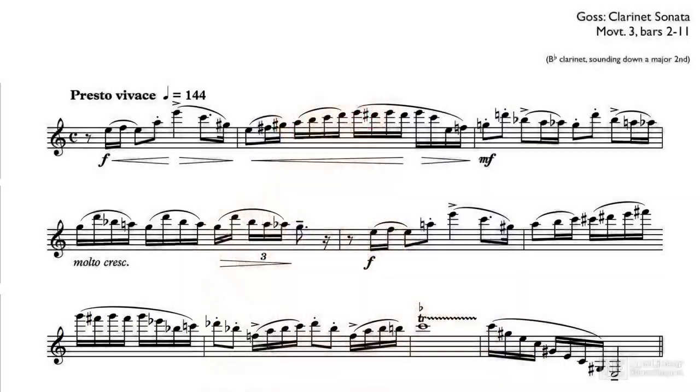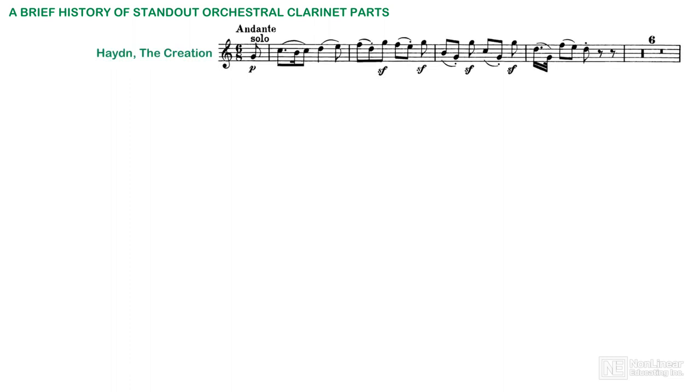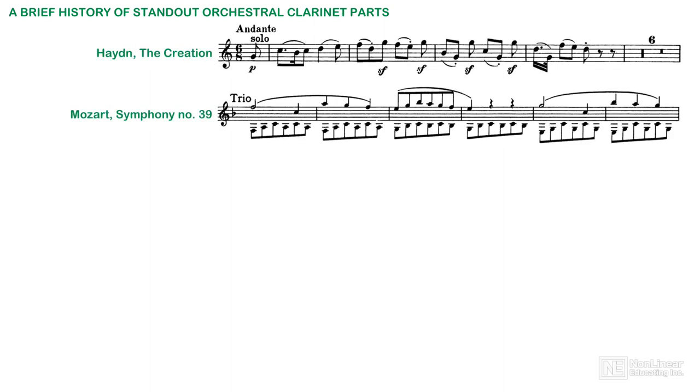The clarinet's easy virtuosity is so often overlooked by developing orchestrators that it's almost a given that a composer's first orchestral efforts will include little of interest for experienced players. And yet the tradition of standout clarinet solos goes all the way back to its serious introduction into the orchestral complement in the classical period.